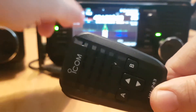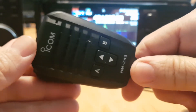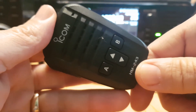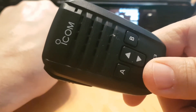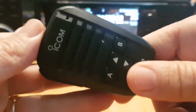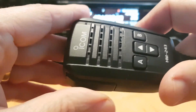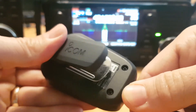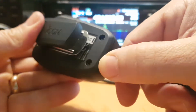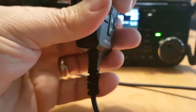So what's happening now is basically the microphone is now a speaker microphone. It has a PTT which keys very nicely — has a nice feel to it. The other plus side is that you have this very good belt clip on the 705 microphone, which I think is very handy.